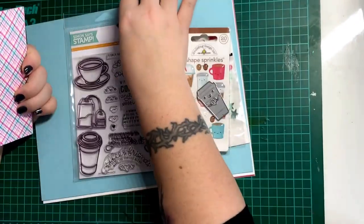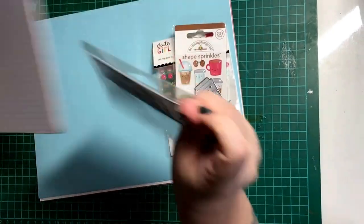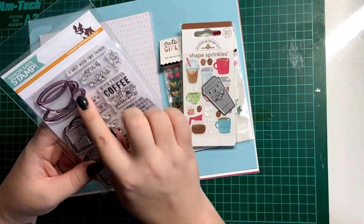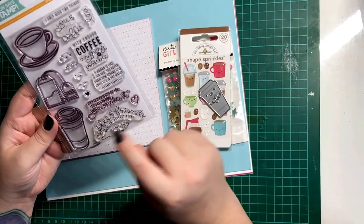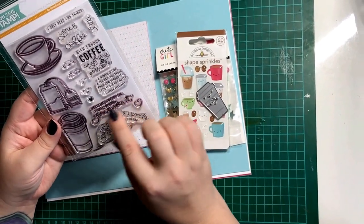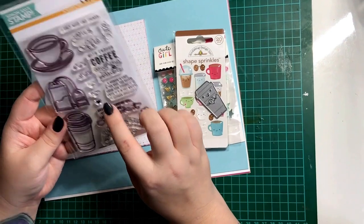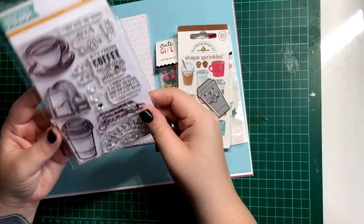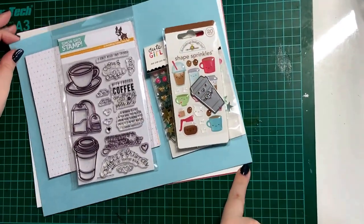Moving on to my favourite thing in the kit - that's the stamp set by Simon Says Stamp. There are some great tea cup images, coffee cup images, tea bags, and some really nice sentiments that go along with these. You also get four faces that you could use to put in the tea and coffee cups.